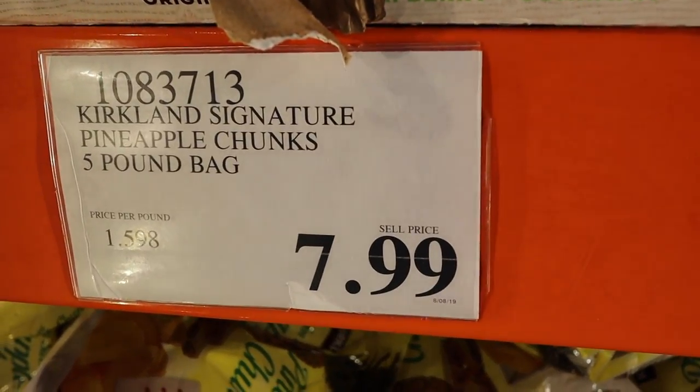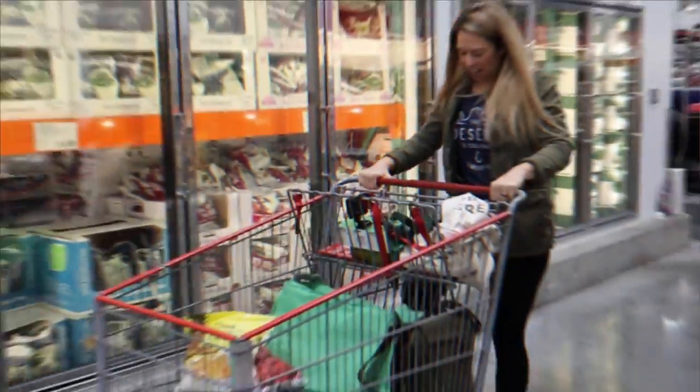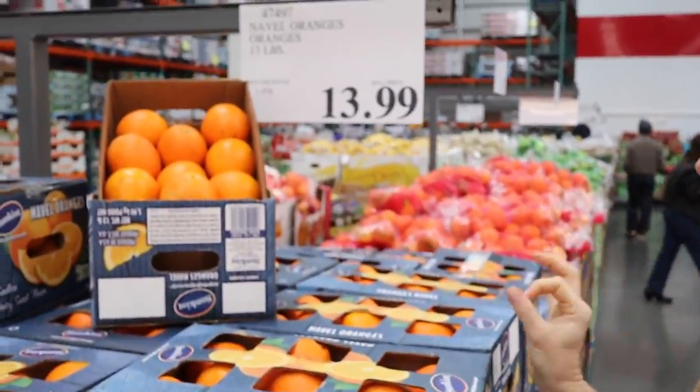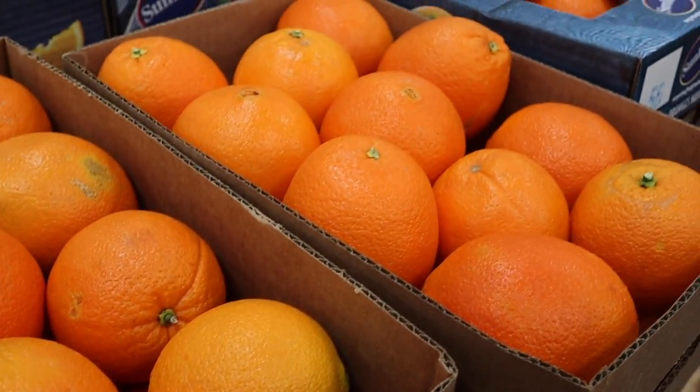The pineapple is five pounds for $7.99 — that is amazing. And we're gonna get some navel oranges. You can get thirteen pounds for pretty much fourteen dollars, which is right around a dollar a pound — a great deal.